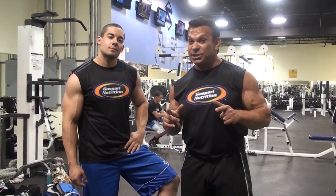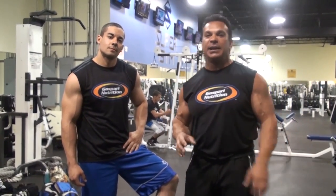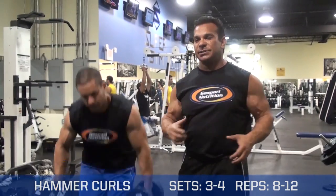Hi, this is Rich Gasparri and this is Sean, our social media coordinator, and this is Visite90. Today we're going to demonstrate an exercise called Hammer Curls. It's a great exercise to work both the forearm and the brachialis.